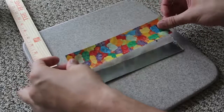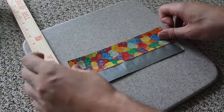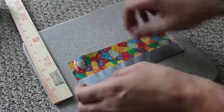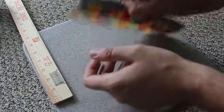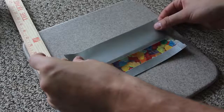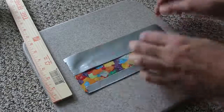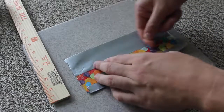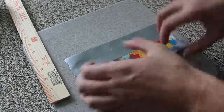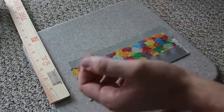Then we're gonna turn it over. Grab another gummy bear piece or some different color — whatever you choose — and duct tape it again. Try not to get any wrinkles, then turn it over. We're gonna grab the silver one and duct tape it on, aligning it as closely as possible.